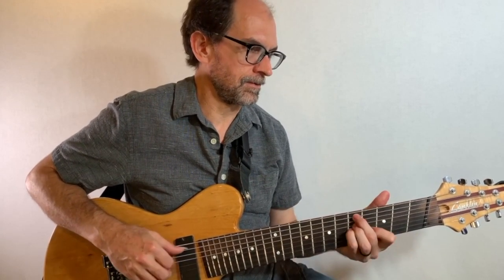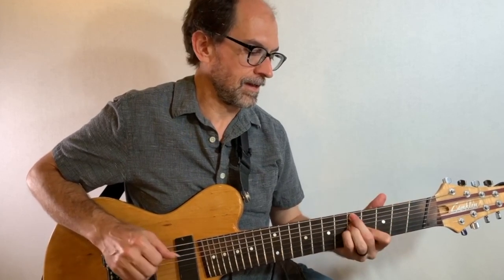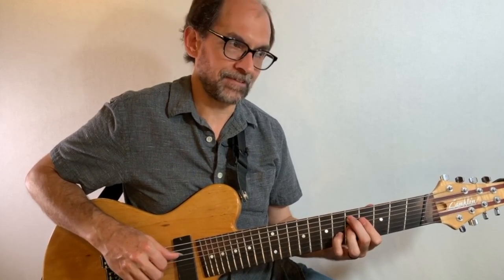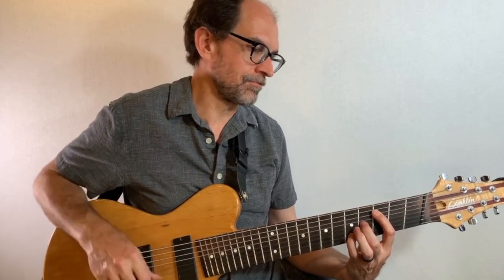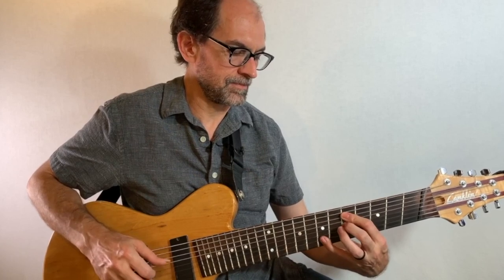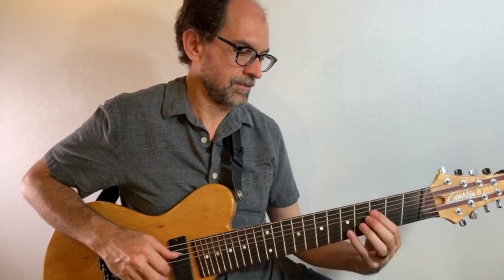Starting with C melodic minor, which I'm thinking of as the sound for A half diminished. This is a 2-5-1 in G minor: A half diminished, D7 altered to G minor 6. C melodic for A half diminished, E flat melodic for the D7 altered, and G melodic minor for the G minor chord. I'm taking the A half diminished — A half diminished add 2nd, no 5th — and C minor add 9, no 5th, which is that same shape up a minor 3rd. Then B diminished, and up a minor 3rd to D minor flat 2. So I get this kind of symmetrical movement, and then I'm arpeggiation them.